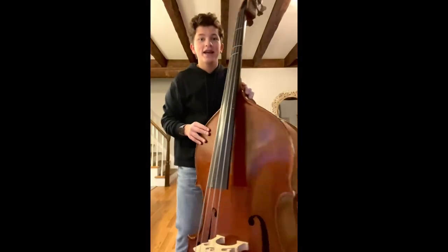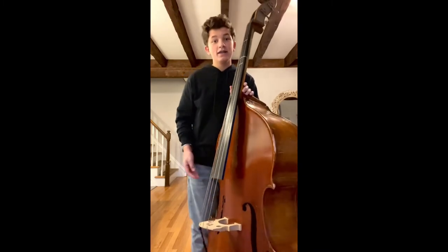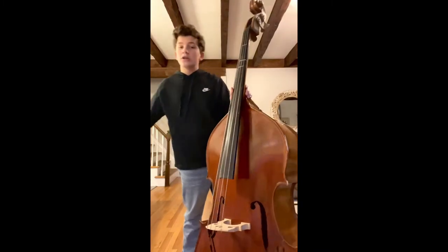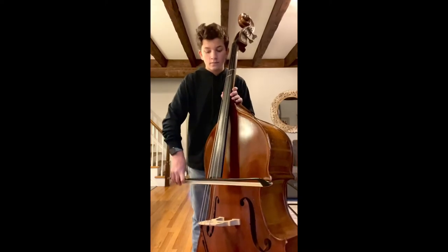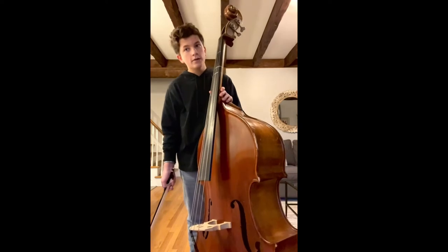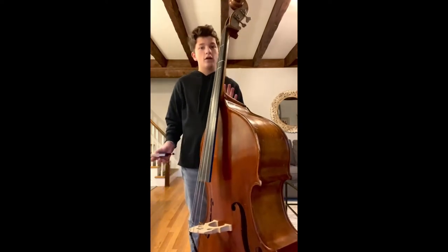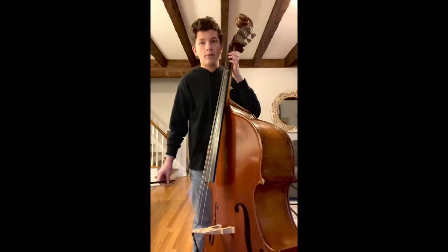Hi! My name is Shea, and I play the bass. This is the bass, and it's the biggest instrument in the orchestra, which means you can play the low strings. With the bass, you can either pluck or bow. I'm going to show you this piece of me bowing.